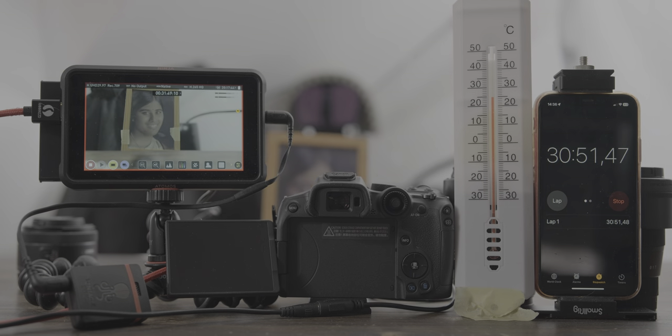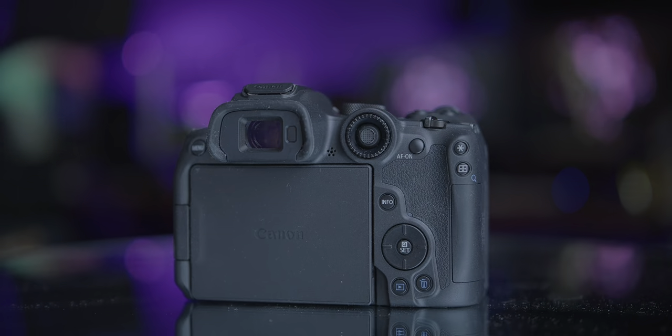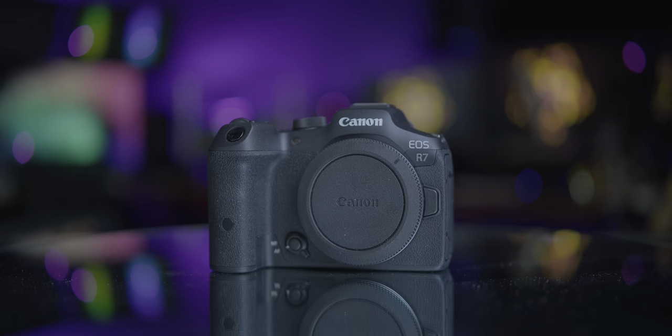This time we gained an additional 18 minutes, but the Canon R7 still overheated and turned off after 1 hour and 12 minutes. I often do over 2-hour or longer live streams. So if you thought you could get away with buying a Canon R7 for external HDMI recording, please save your money and buy something better.